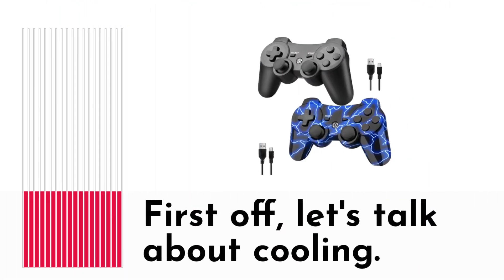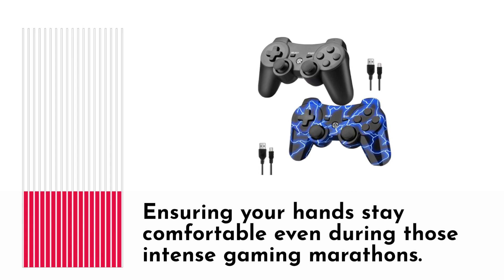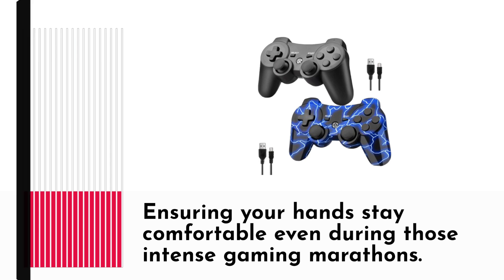First off, let's talk about cooling. These controllers are designed to keep your gaming sessions chill with their cooling features, ensuring your hands stay comfortable even during those intense gaming marathons.